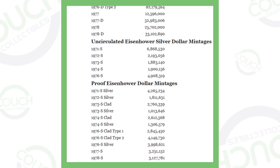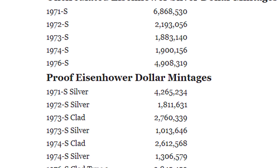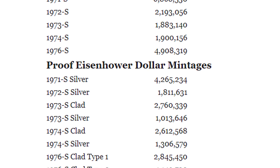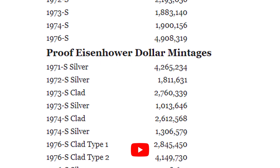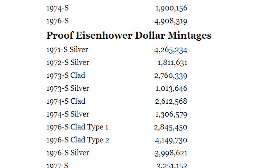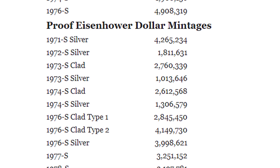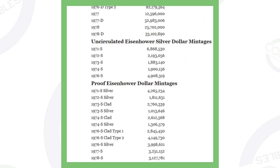These are uncirculated Eisenhower silver dollar coins. All silver Eisenhower dollars are always going to have the S mint mark — San Francisco minted coins. They really didn't make that many, so they are awesome coins to come by. If you're at a coin shop going through the 40% silver bucket, definitely grab those, because they only made 6.8 million, 2 million, 1 million, 4 million — definitely low mintage coins.